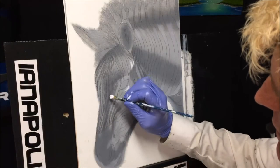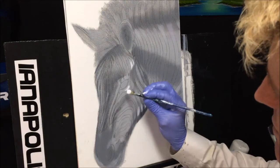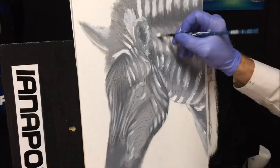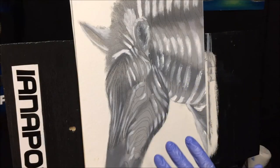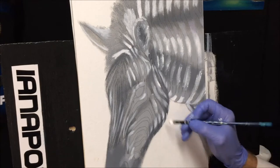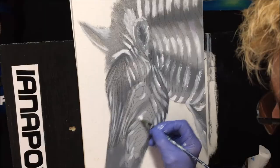Maybe some down here as well in the middle of his snout. This is just blending it all together before we black him out, because blacking him out is what's going to make all these little zebra stripes come home — trust me.